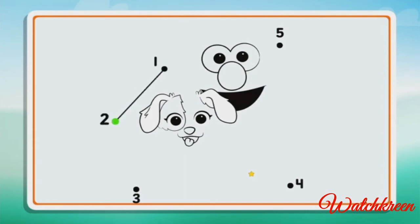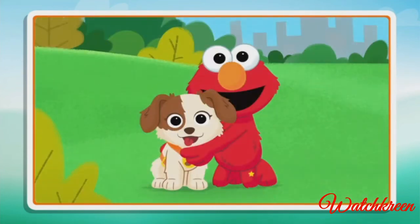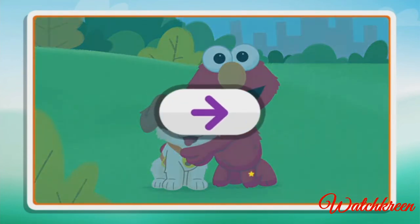Two, three, four, five — you did it! You completed the picture! Click the arrow to keep playing.